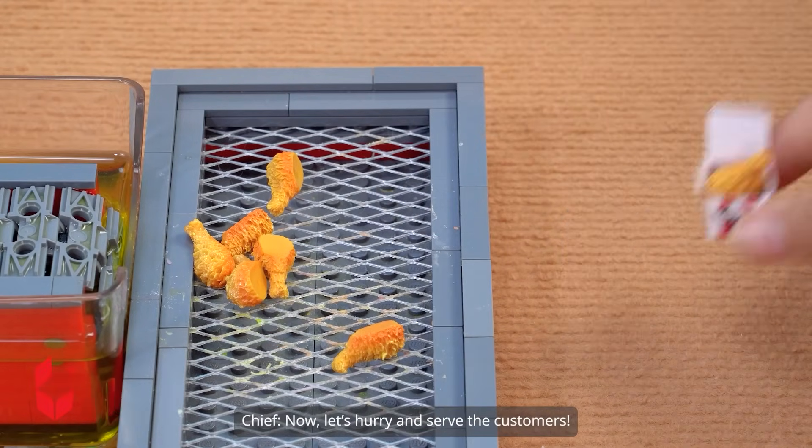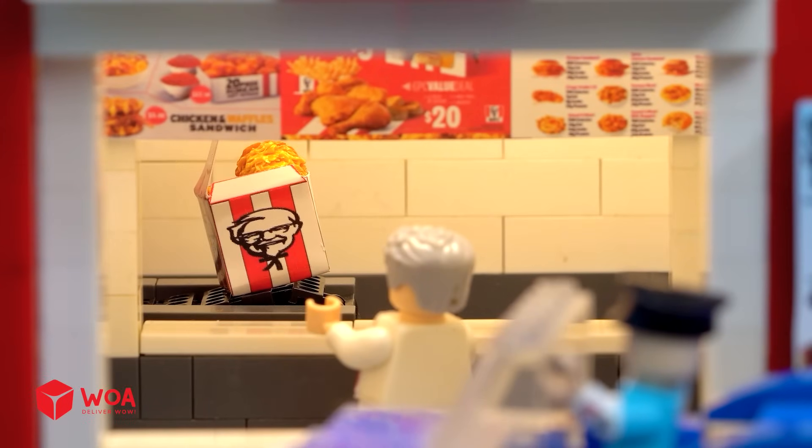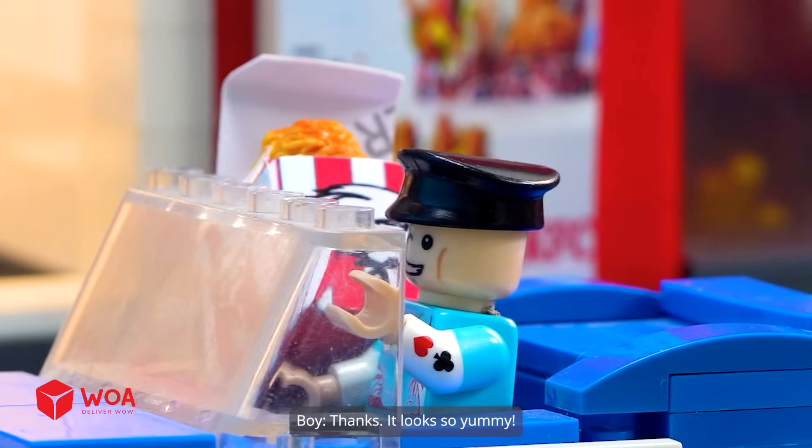Now let's hurry and serve the customers. Original drumstick and coat combo is here. Thanks, it looks so yummy!